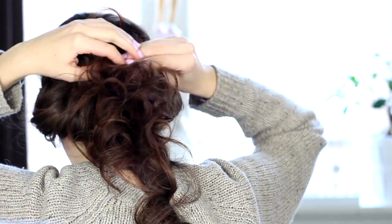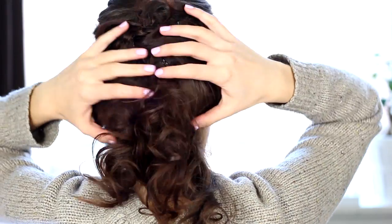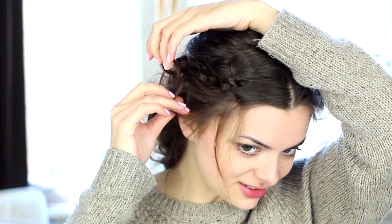I just think long curls are so beautiful. So the very last thing I'm going to do is just pull out some pieces here and there to frame the face. I just think that looks so nice when you have a little bit of curly pieces of hair in the front to frame your face with.